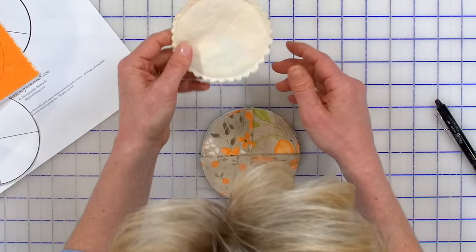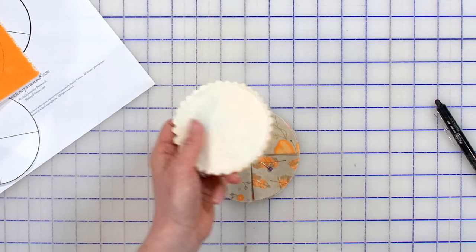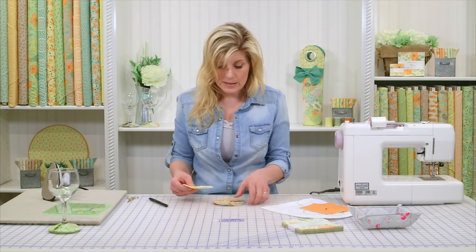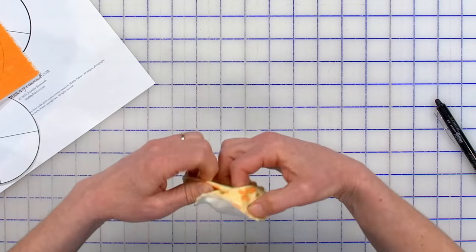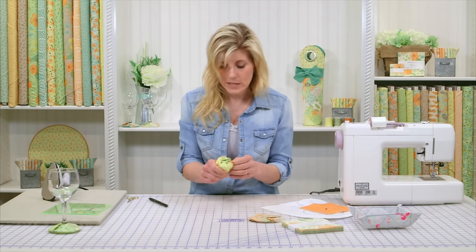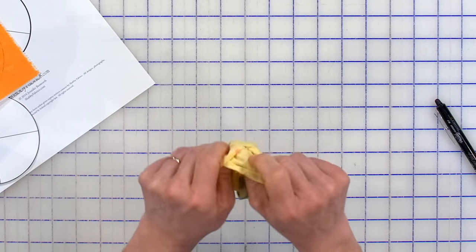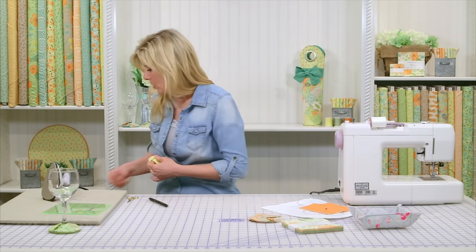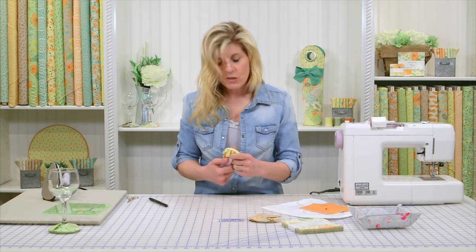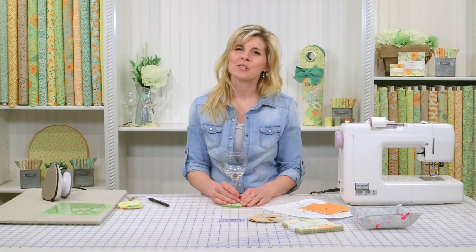We've done that ahead of time. To give it a little more relief, we went ahead and cut some V's in there. If you've never done that before, you're just going to snip in at V's — it gives it a little more relief so it turns more easily. Now you simply turn your coaster right side out. Just turn that all the way through using your turning tool if you have one — that helps it turn all the way through and get everything nice and smooth. Then you simply slip your glass inside there and enjoy. That's all there is to making wine coasters with Shabby Fabrics.